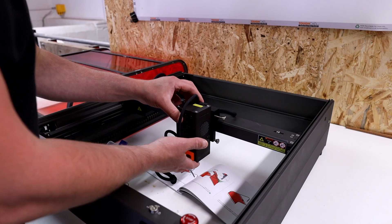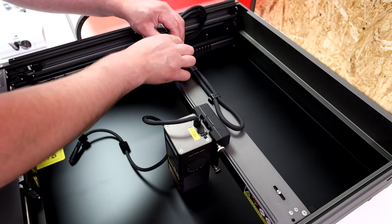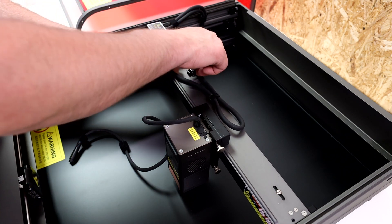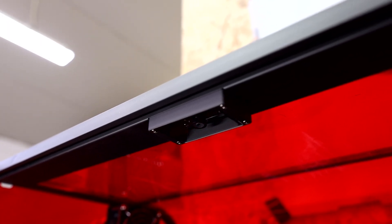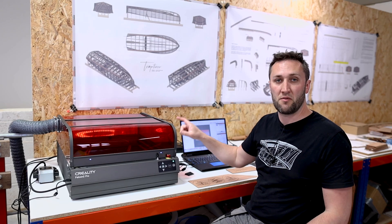The laser module moves around inside on two axes, the same as you would do with a CNC machine, and you adjust the height of the laser and focus it based on the thickness of your material using this little focusing block, which you just use to set the height of the laser once you've got your stock placed. There's a camera up in the top of the machine and that is probably one of the best features I've seen on this. If I could have that same system on my CNC machine it would be absolutely killer — it's really good for placement of parts.